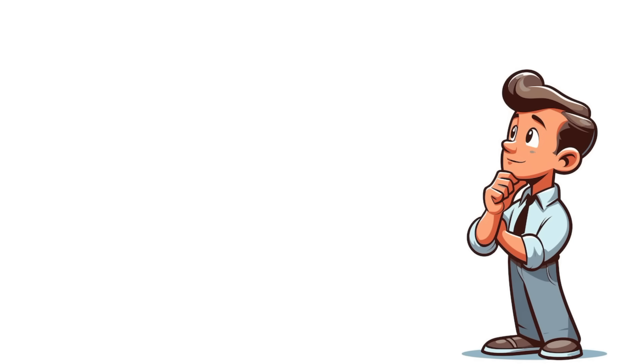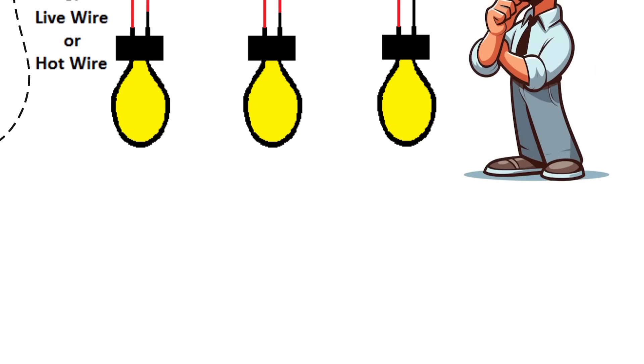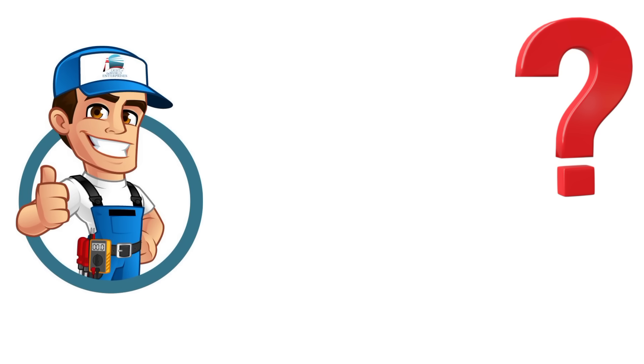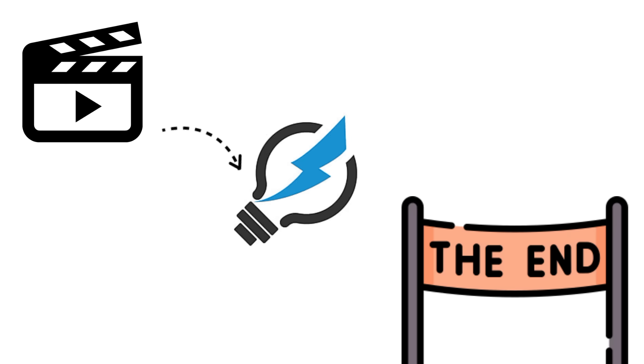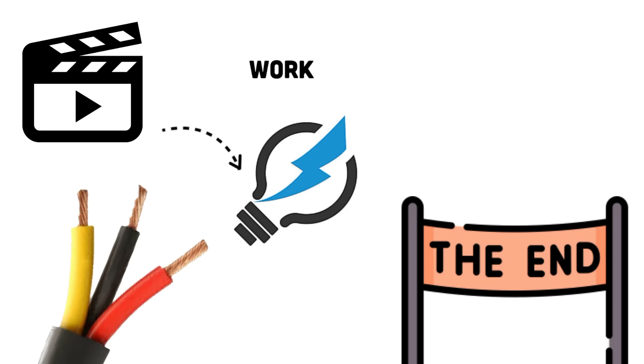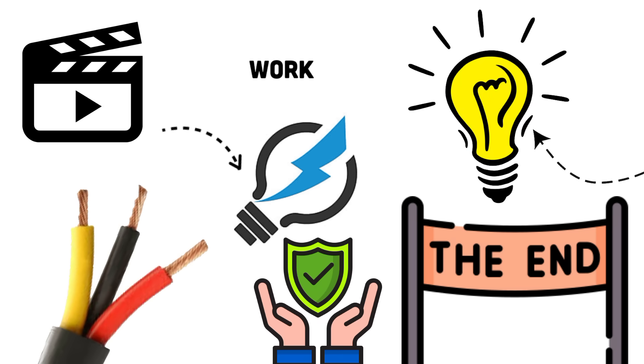If you've ever looked at the wires in your wall socket and wondered: what is the difference between phase, neutral, and earth? Why do electricians always emphasize them? And what happens if you confuse one for the other? Well, in today's video, we're breaking down the absolute basics of electricity. By the end of the video, you'll finally understand how these three wires work together to keep your lights on and keep you safe.